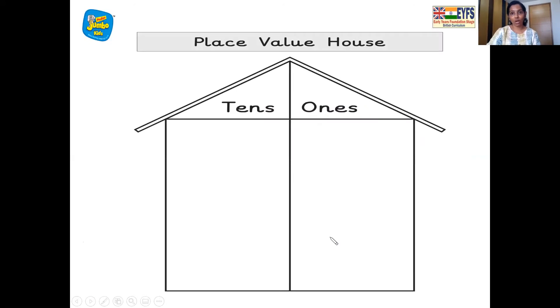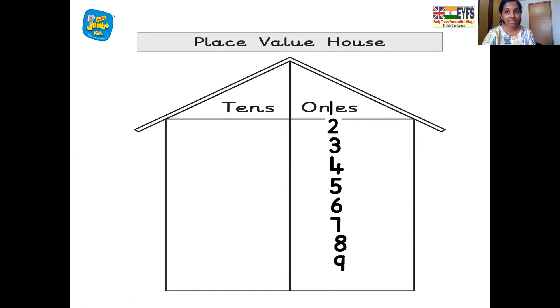The place value house where all the numbers live together. So numbers 1 to 9 live in which room? The 1s room. Let's see: 1 one, 2 ones, 3 ones, 4 ones, 5 ones, 6 ones, 7 ones, 8 ones, 9 ones. And how about number 10, children? It has two numbers in it. We move number 1 to the 10s room and 0 in the 1s room. So: 1 ten, 0 ones — 10.